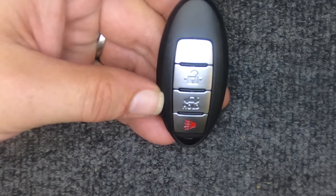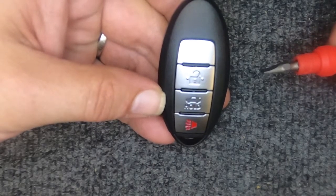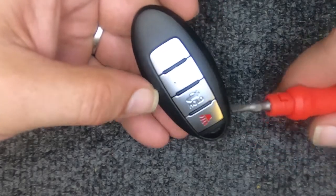Hey, it's Sergeant Locksmith. We're going to do a quick video here on changing the battery on your four-button remote. For this task you will need a flat tip screwdriver. If your key ring is attached to this remote, no worries — you can use that to your advantage.